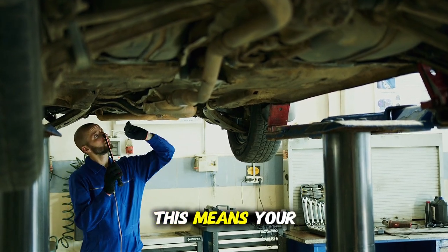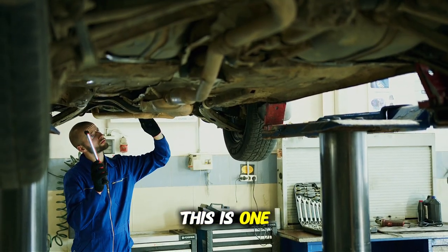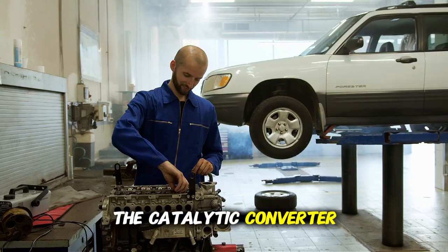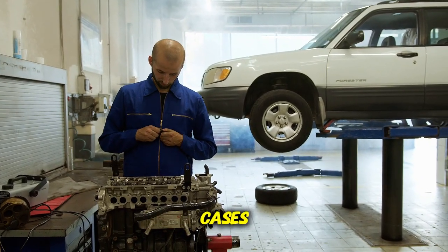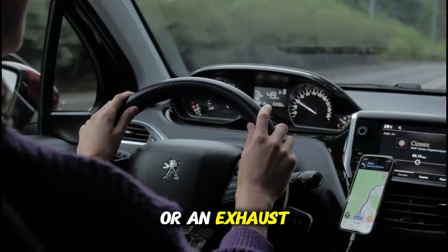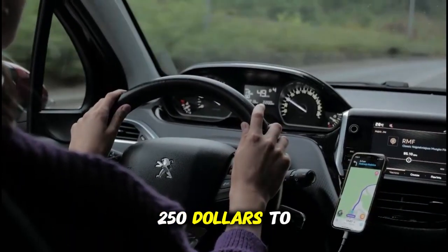P0420 means your catalytic converter isn't operating efficiently. This is one of the most common codes, and repair shops often recommend replacing the catalytic converter immediately — a $1,000 to $2,500 repair. However, in many cases this code is triggered by a faulty oxygen sensor or an exhaust leak, which might cost only $100 to $250 to fix.